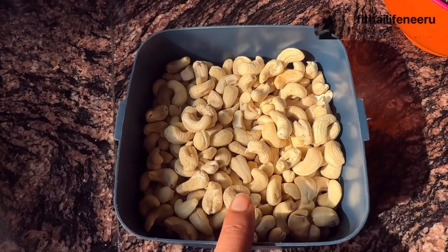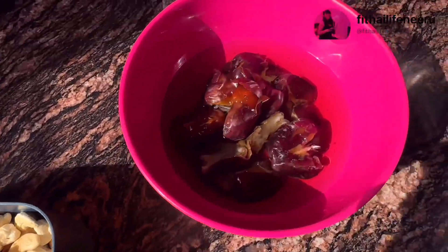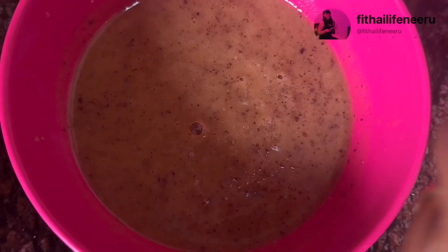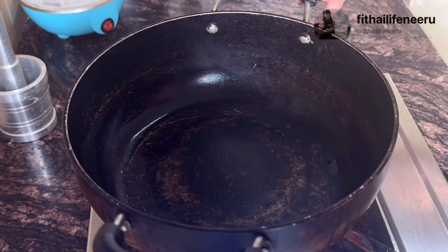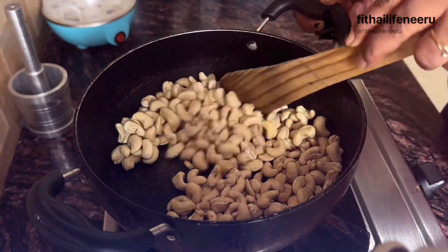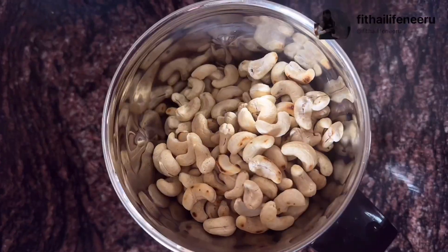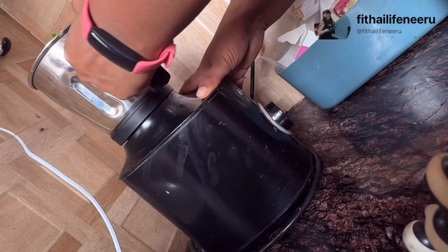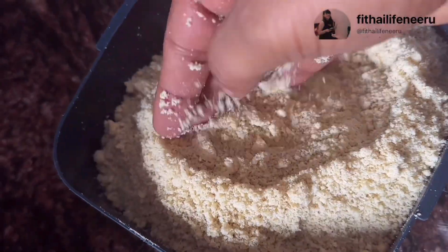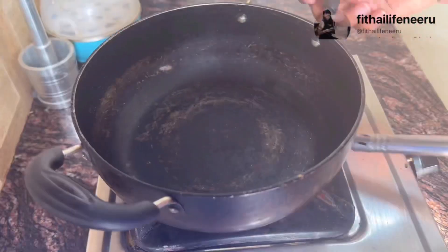To make kaju katli, we take 250 grams of kaju and soak them in water. Then I will roast them. After roasting, I will add them to a grinder and grind until it becomes a powder. We will add a little oil in the blender until it becomes a fine powder.